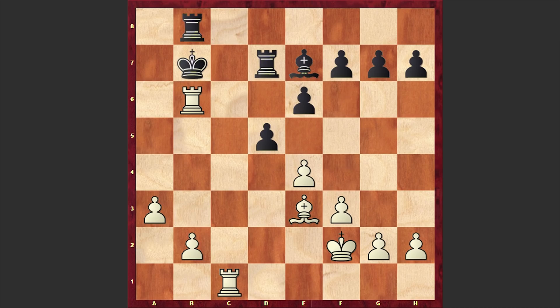Qa8 — Qa7 could prolong Black's resistance, but after Rd6 this cover check, Black is losing the rook. In our game we have Qa8, and now comes Ra6 check. That Qa8 allows White to checkmate in 2 moves. And there it goes — we have a checkmate on the board.